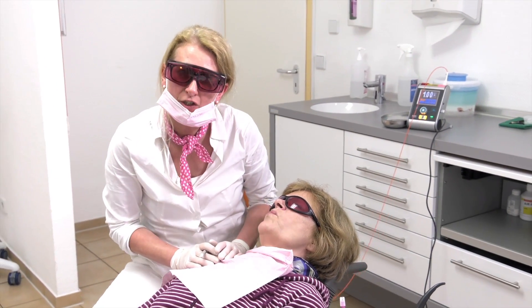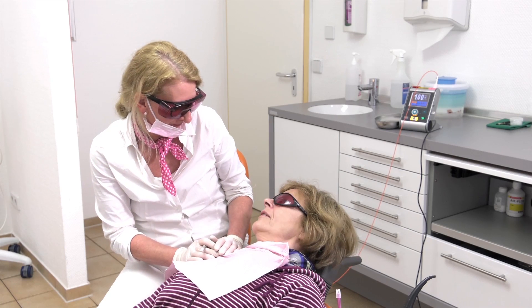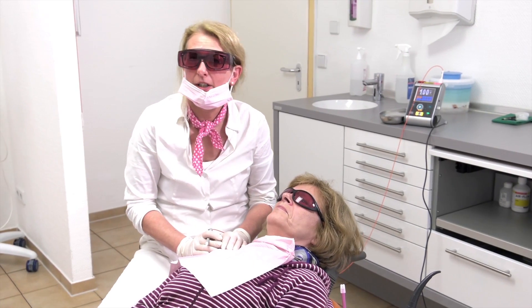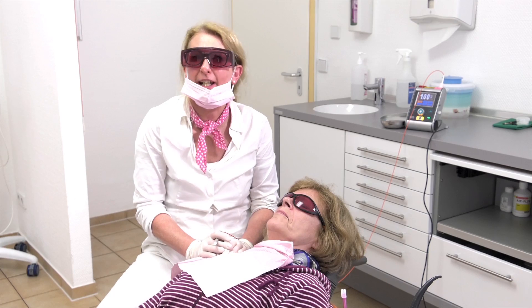Now we will ask the patient how she feels. How do you feel? I'm very fine. And you — was it painful? No, no. Okay. So, you heard it — it wasn't painful at all.